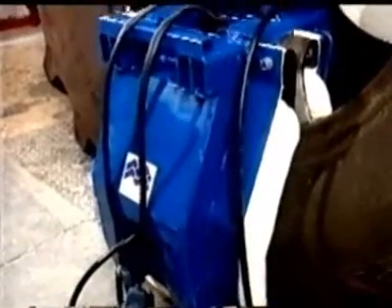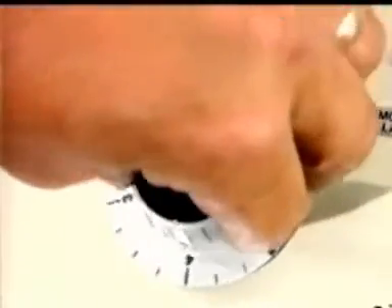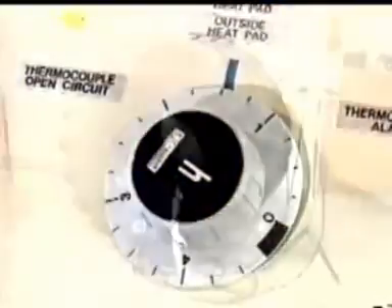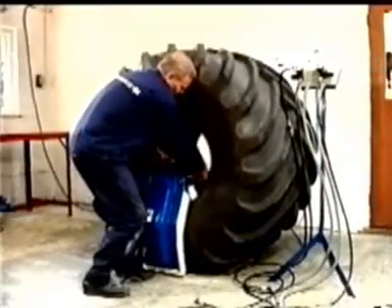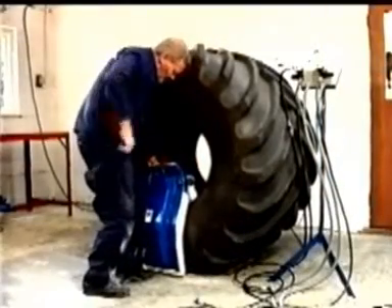When the curing lights on the panel indicate that the curing temperature has been reached, set the timer for the appropriate curing time. When the cure is complete and the timer has switched itself off, disconnect the heatpad leads and air lines and disassemble.